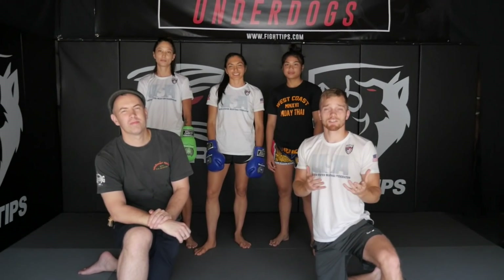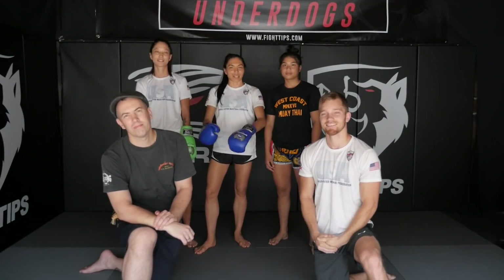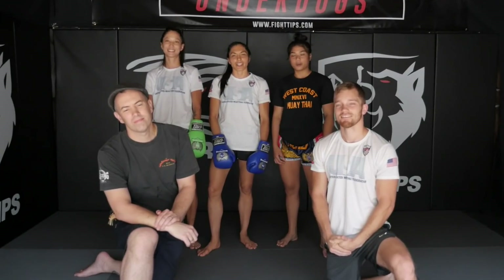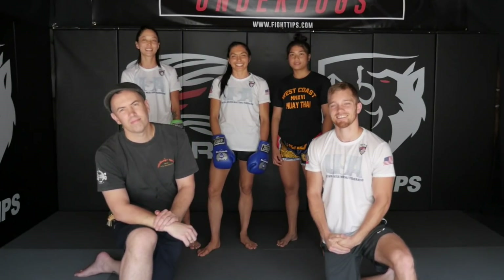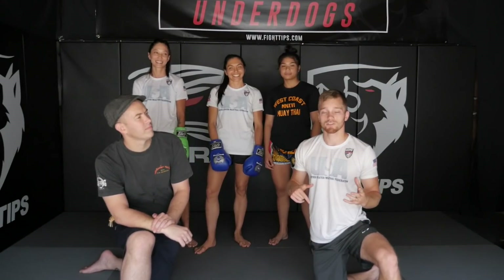Alright guys, thanks for watching. To close this video, we want to give a couple of shout outs. I'd like to thank everybody from Five Points Academy, Brian Popejoy of Boxing Works, West Coast Muay Thai, most importantly USMF, and last but not least, In Fight Style. Guys, there's a link in the description below to donate to the USMF — Brian, could you touch on that a little bit?